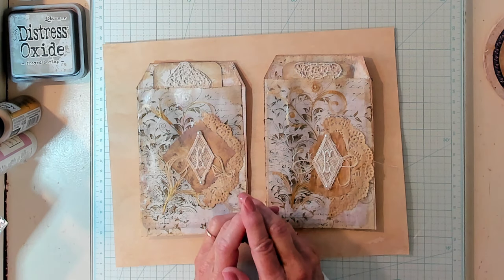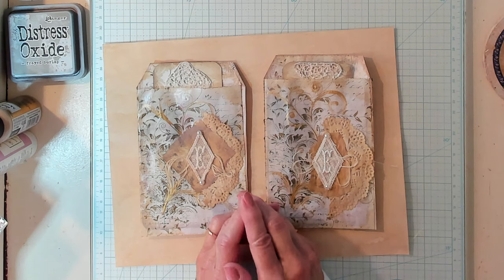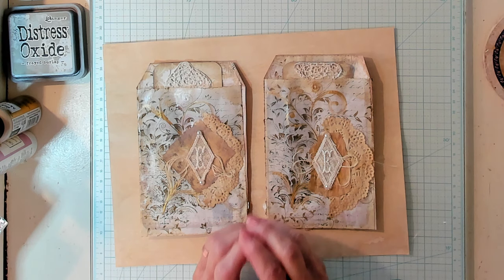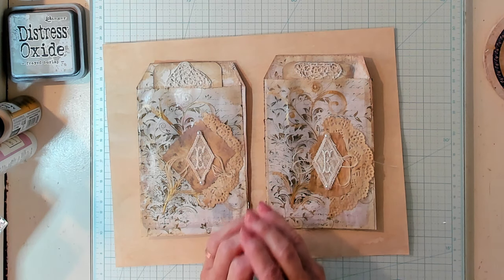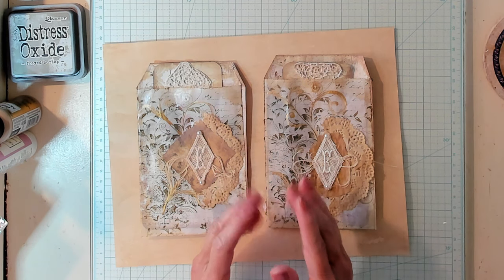My larger journaling cards are from the Paper Cameo and my smaller ones are from Chapter 1 Papers. You can use paper pads too - you don't have to use digitals. This is just an idea project. You can make it your own. Use what you have and it will turn out beautiful.